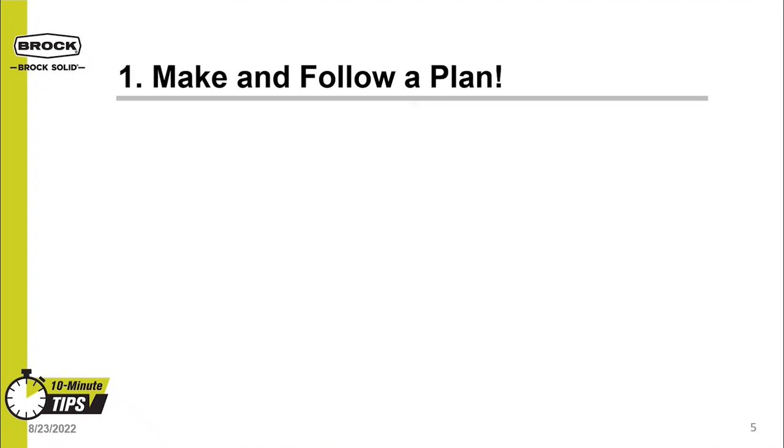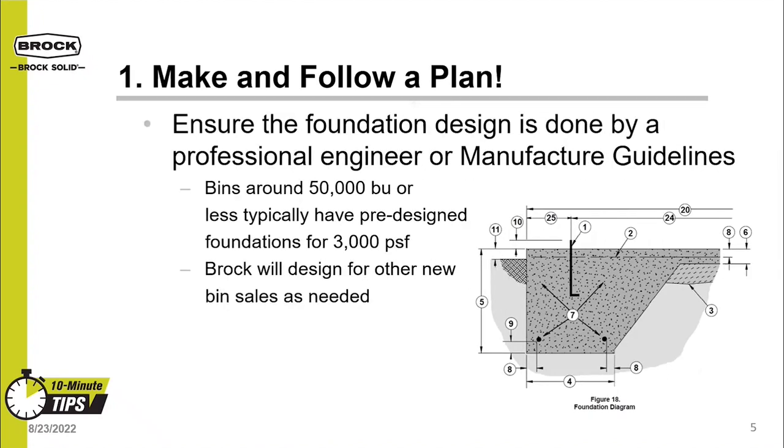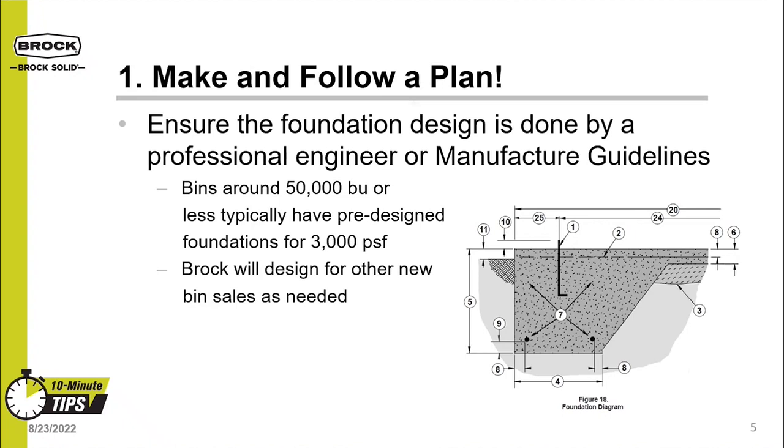The first tip is to make and follow a plan. Part of this is to ensure that the foundation design is done by a professional engineer or per the manufacturer's guidelines. You may have a really good concrete contractor that can pour a 24-inch deep footer, but that may not be what the bin design really calls for.